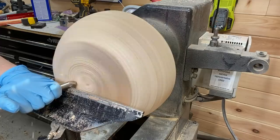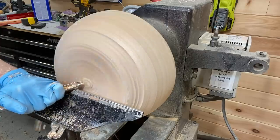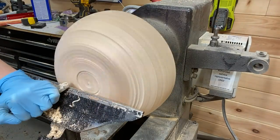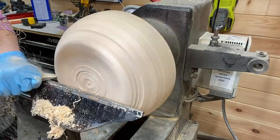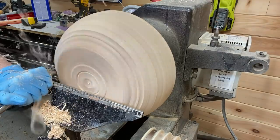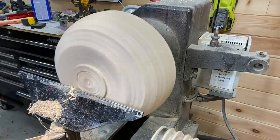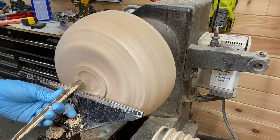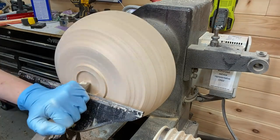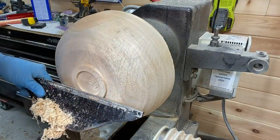Working on the foot here. If you're looking at that foot and going, 'Why the heck did she make that foot like that?' — don't worry, I change it in a couple of minutes. It just didn't look right on that bowl, so I made a little bit of a wider foot.